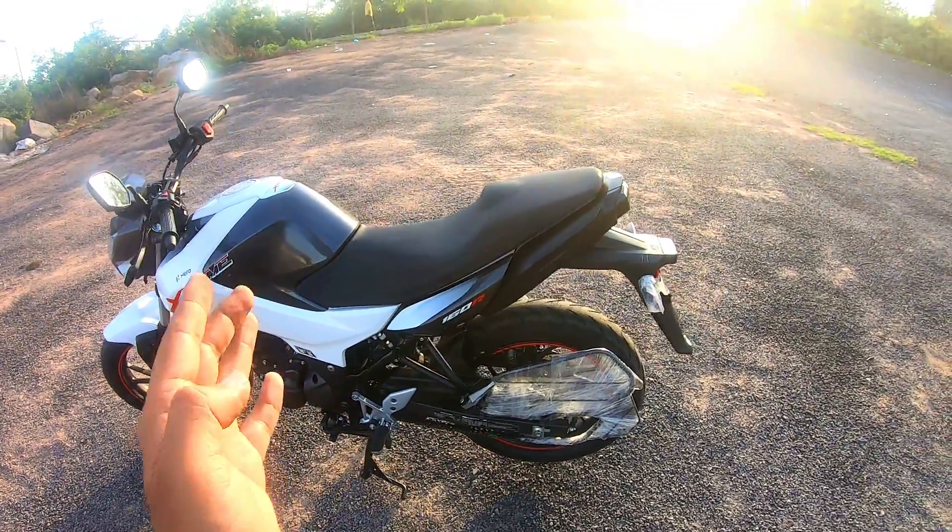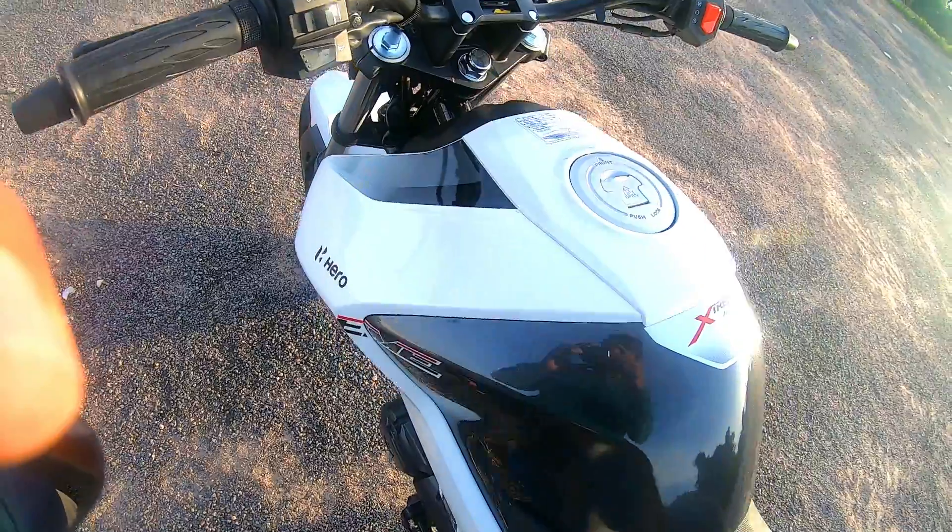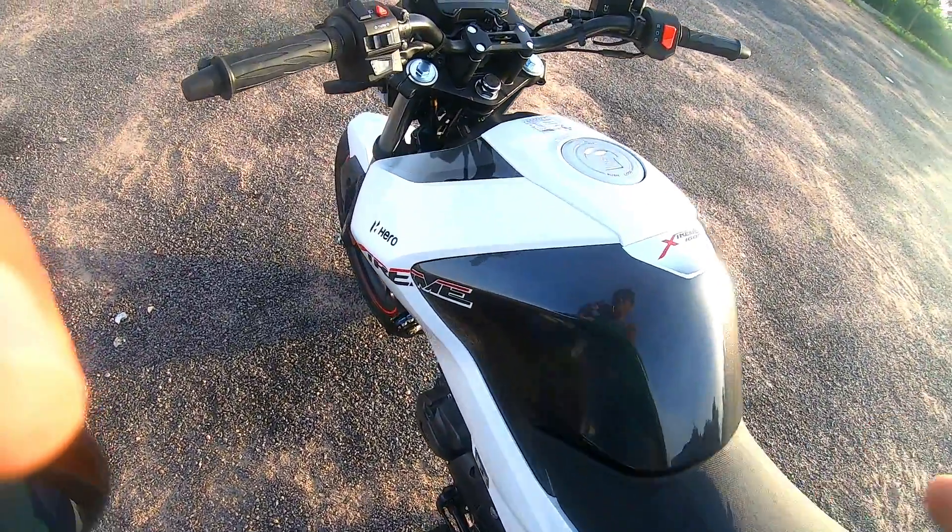If your height is 5.5 feet or above, you can manage the bike normally. This is a metal petrol tank. I have not tested the mileage yet, but based on the power of this bike, you should expect 45 plus km/l in the city. It depends on whether you rev the engine to the red line.